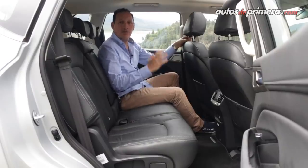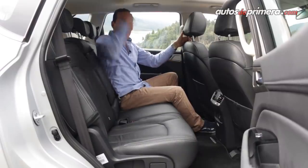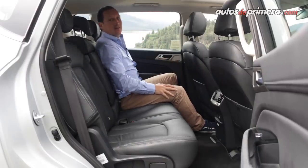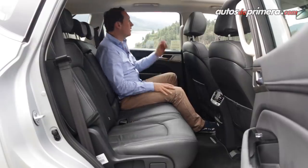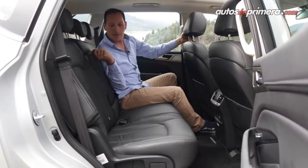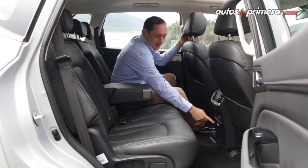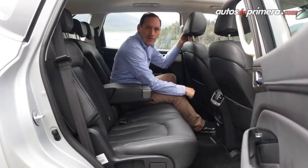En la segunda fila de asientos encontramos suficiente espacio para viajar con comodidad: muy buen espacio en la cabeza, lo mismo en las rodillas, y podemos reclinar las sillas para quedar muchísimo más cómodos. Adicionalmente tenemos apoyabrazos con portavasos y en el centro encontramos entrada USB con una entrada de 220 voltios y las salidas del aire acondicionado.